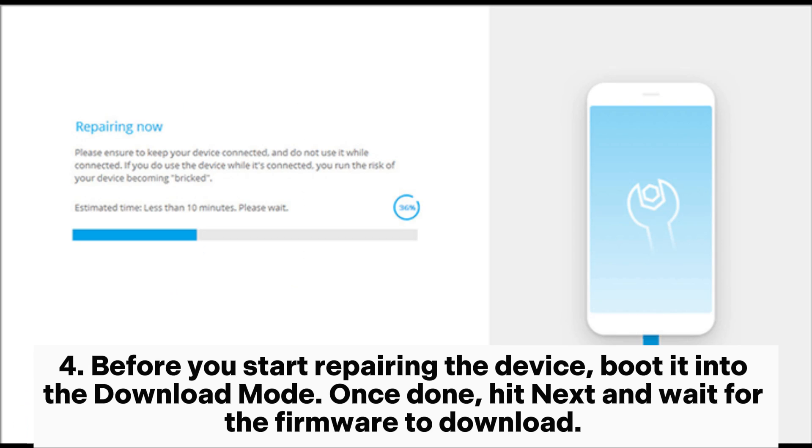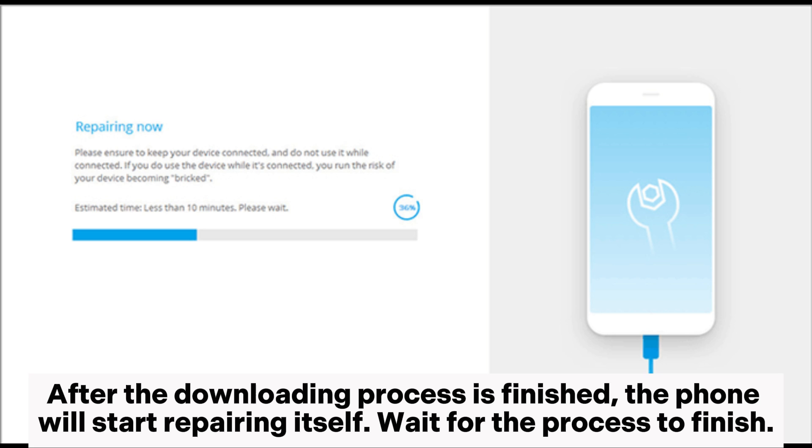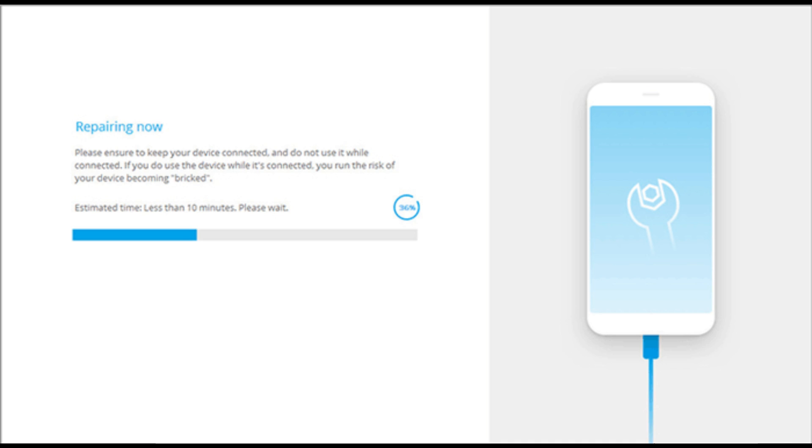Before you start repairing the device, boot it into download mode. Once done, hit next and wait for the firmware to download. After the downloading process is finished, the phone will start repairing itself. Wait for the process to finish.